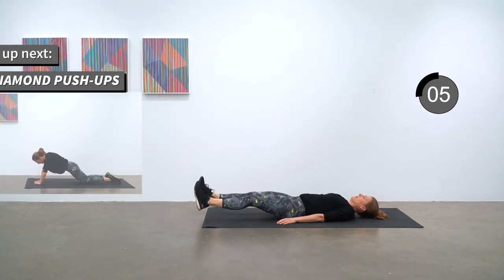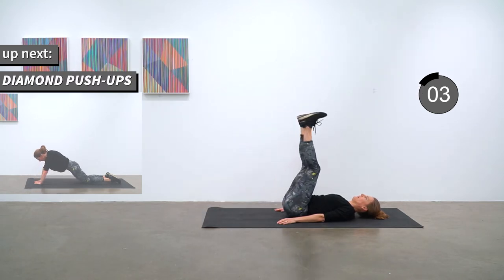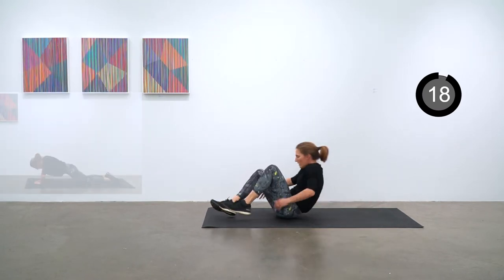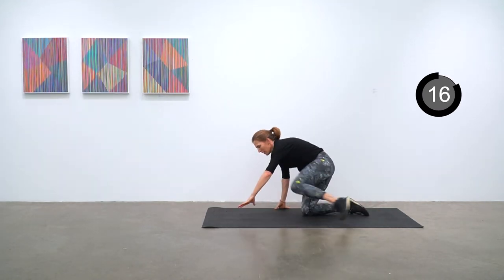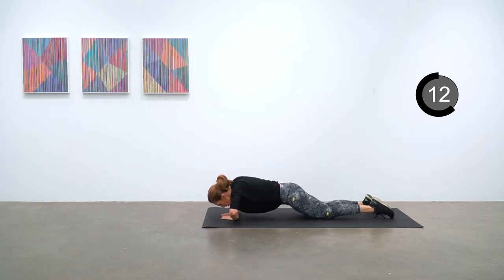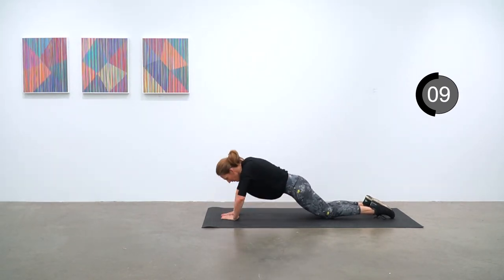Diamond push-ups next. From your knees with hands making a diamond shape with the thumbs and forefingers, and lowering down to that diamond target.